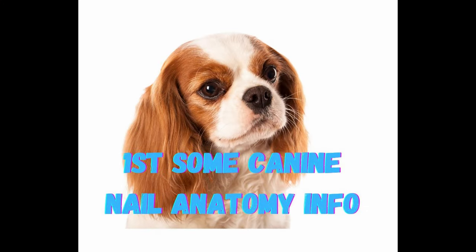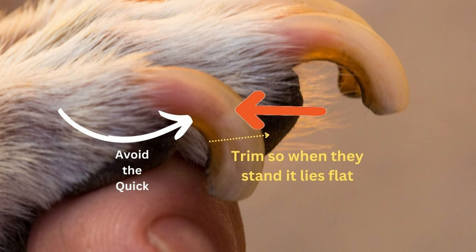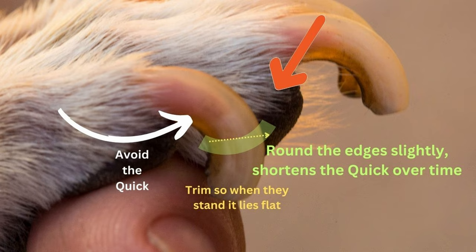First, a little lesson on nail anatomy for dogs. This is the quick — the pink part — and that's the part we want to avoid. We're going to trim where the yellow line is, so it's at a slight angle and it's where the nail would touch the ground. Once we've trimmed it, we also want to round the edges slightly, and that allows the quick to move back over time and allows us to cut the nails slightly shorter.